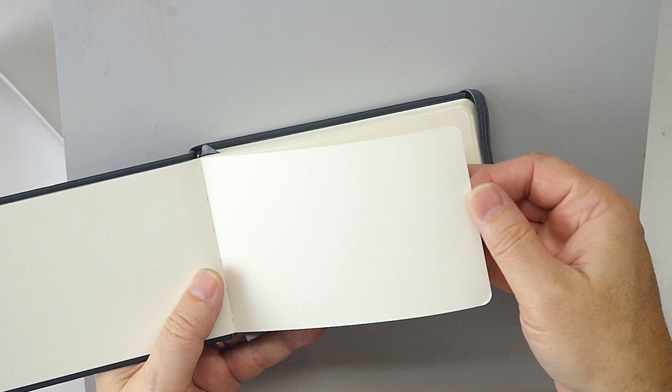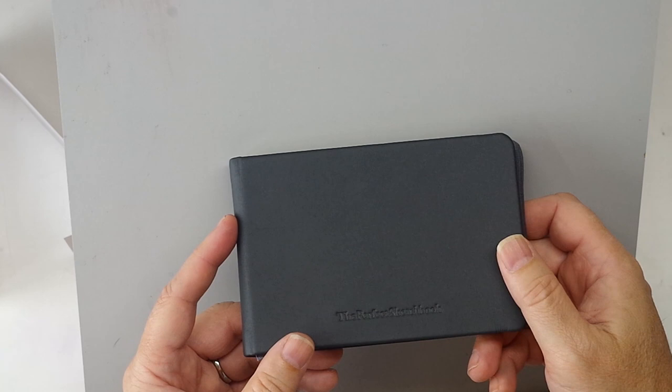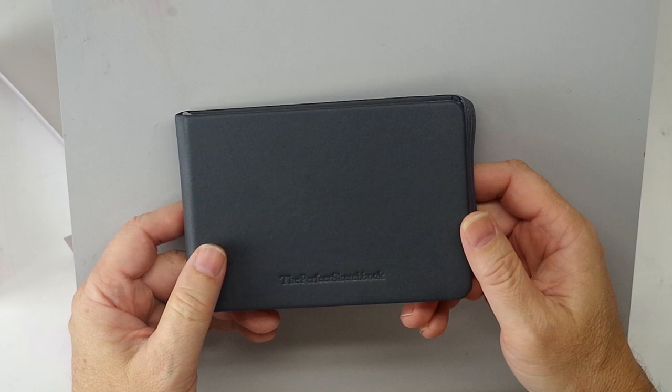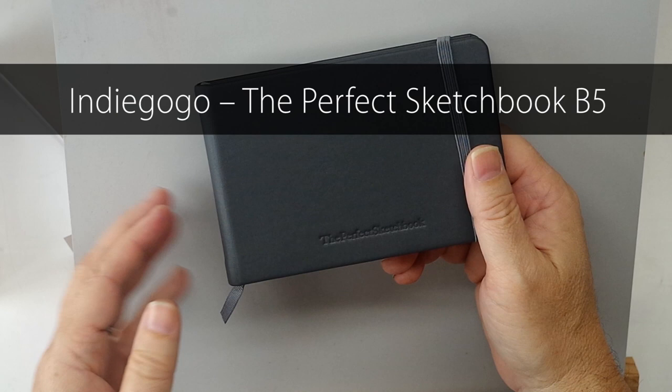If you shop much for pocket sketchbooks or really any watercolor sketchbooks, you know that one of the things you run across is compromises on the paper, and mostly that's for cost. I just wanted to make you aware of it — it is a chance to own something special. I'm going to put all the links down in the description and you really ought to check them out because the story is amazing.